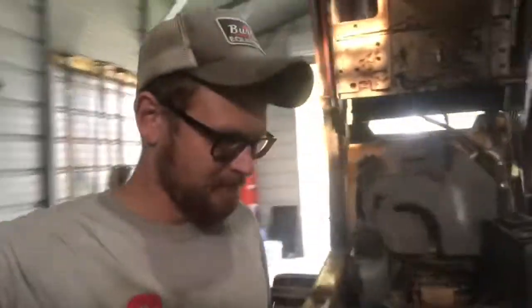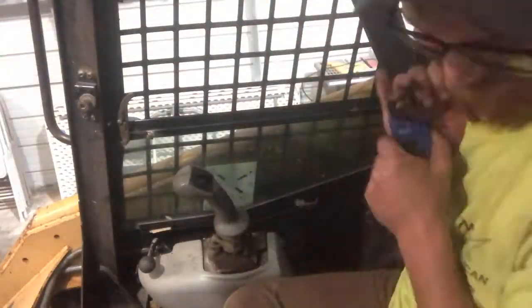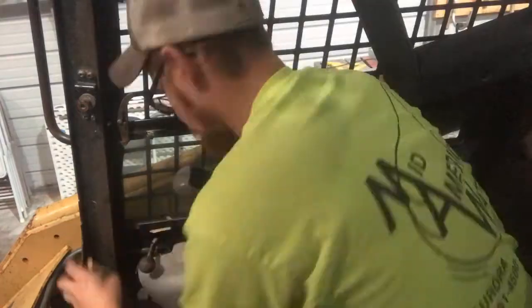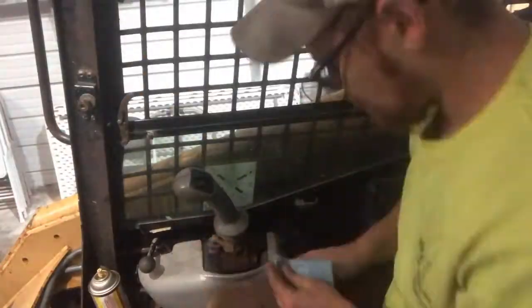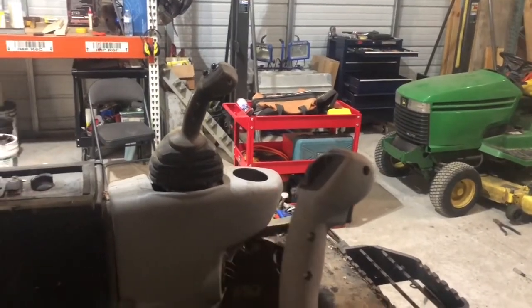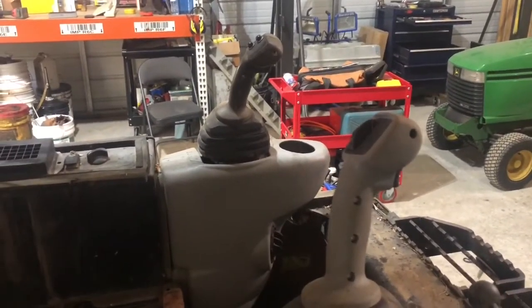Hello everybody and welcome to America. I'm just about to put the cab back down on my Cat 236B skid steer. I spent last night and I'm gonna finish it up tonight working on changing this button for the auxiliary hydraulics, so you can run a skid steer breaker and auger or a grapple bucket.